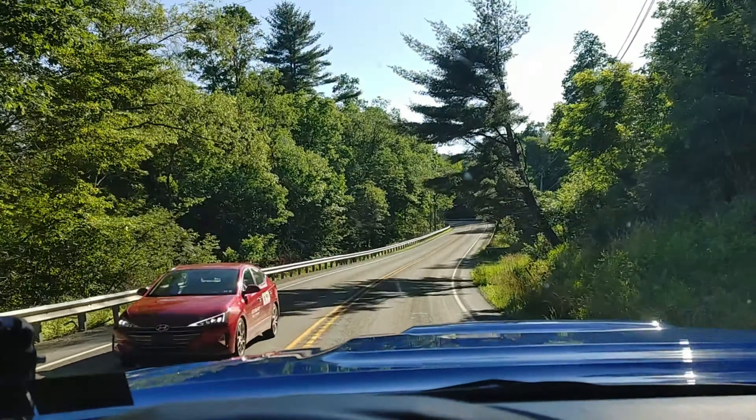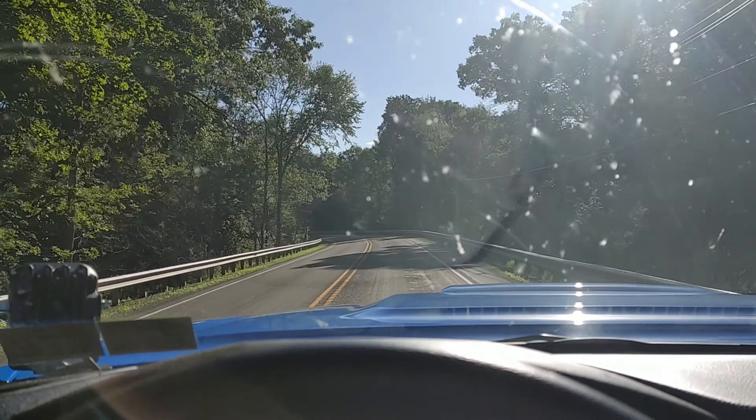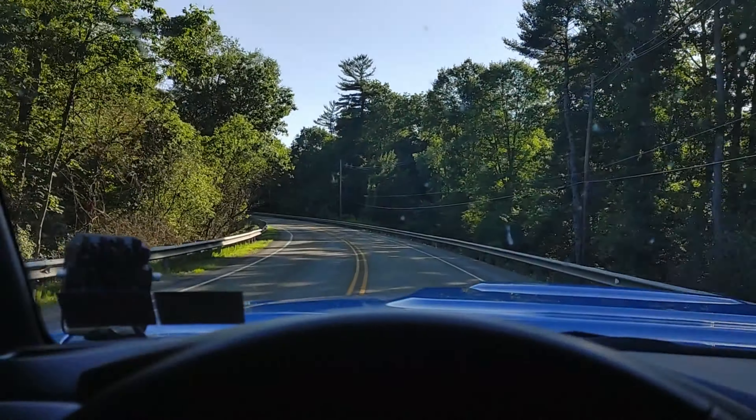When I was originally coming down trying to figure out where to meet this guy, I thought it was gonna be all interstate and boring for about an hour and a half drive, but the GPS took me down this cool back road, so it's actually been a pretty nice ride. What do you guys think about my sunglasses? I think I look like a douche bag. We're about 30 minutes away, so let's continue this journey.